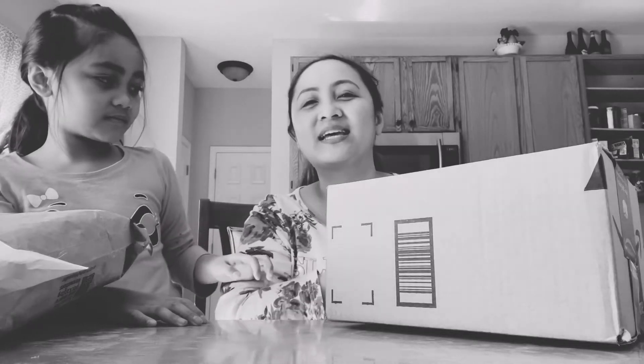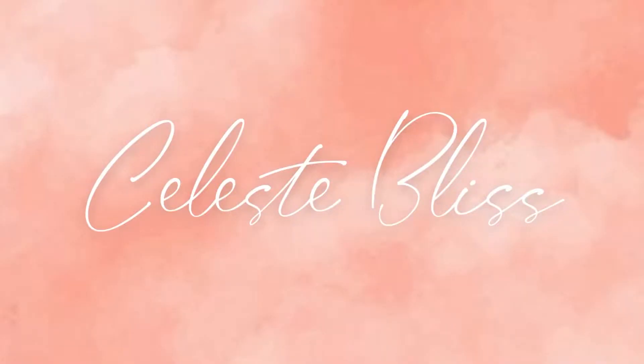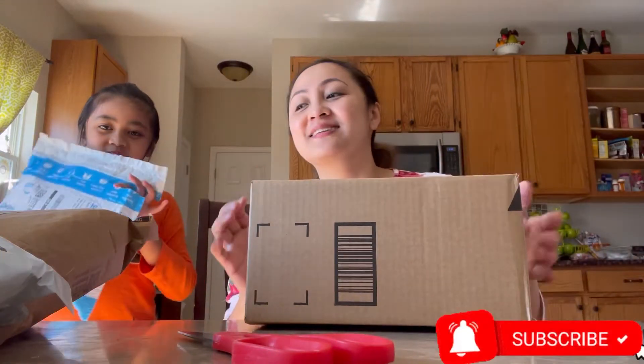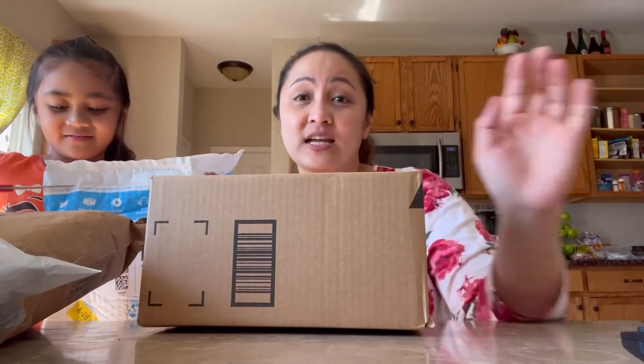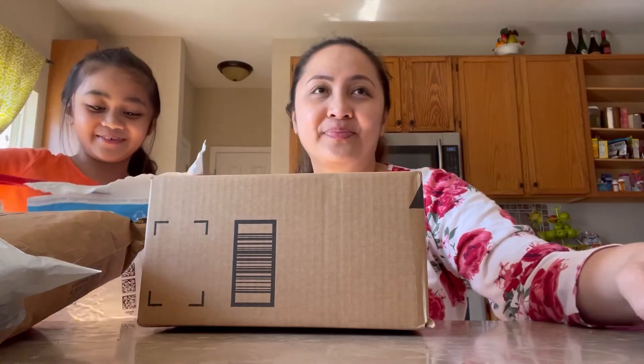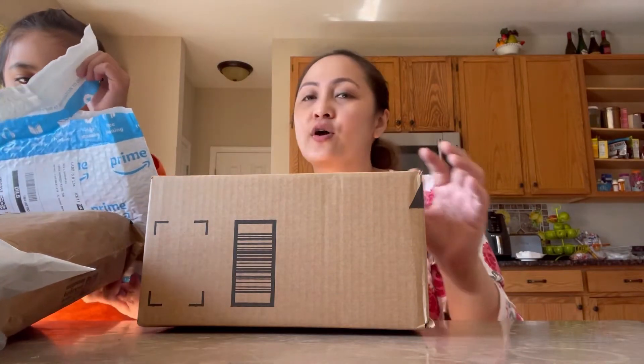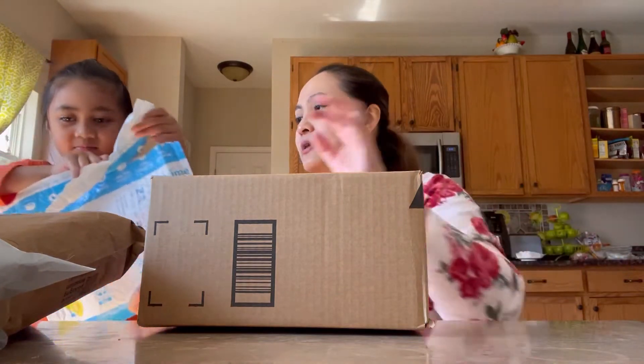Oh gosh, I'm so sorry guys, I didn't expect this but this one's big! Hi guys, now we're gonna be opening this. She is so excited, she's been asking me to open. So this is the first one — we've got like four boxes or four gifts here that we're gonna be opening today.